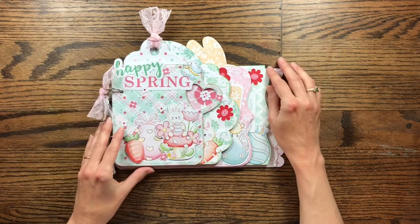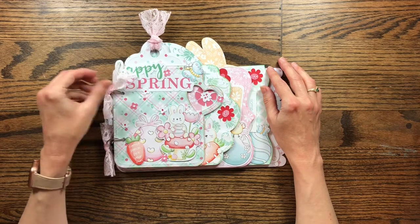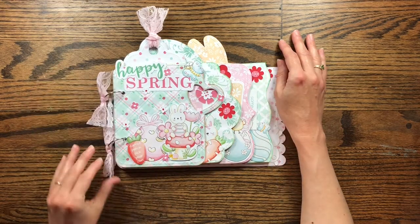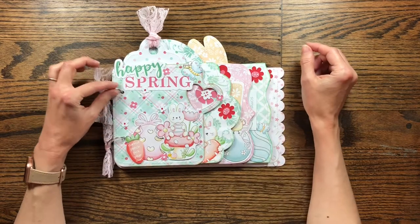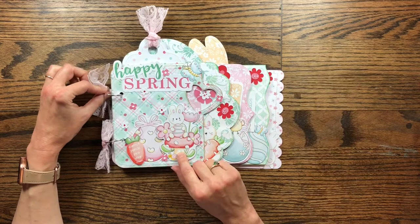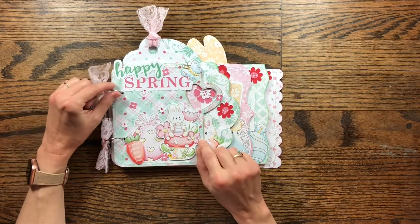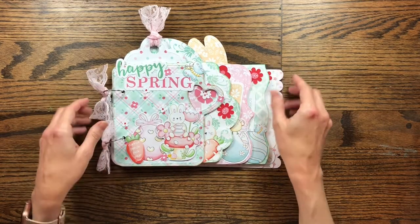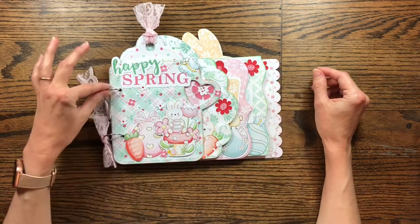Hello and welcome to my channel, Making Crafts. Today I'm just doing a quick flip through of a mini journal that I made using Marcy Cote Designs papers. For this journal I used her mint and pink papers, as well as her newest kit, which is an embellishment kit, and it's an Easter and Spring kit. I will link all that below so you can see where to get this kit if you're interested. I just wanted to make a cheerful little journal for Spring, kind of Easter.